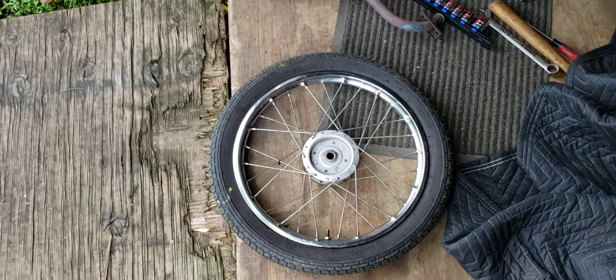I got that bolt loose, got the exhaust off. There's the muffler. I want to inspect that donut — while I got that muffler off, that one looks pretty good.